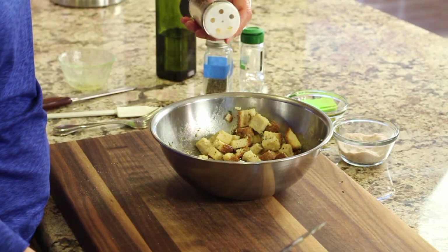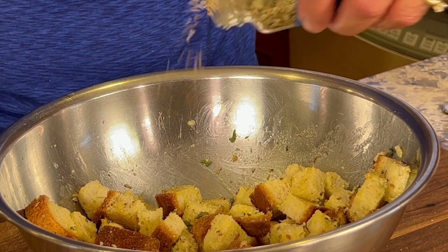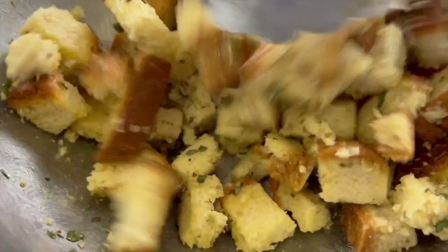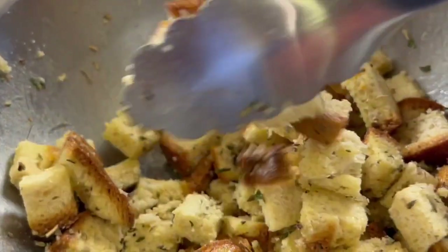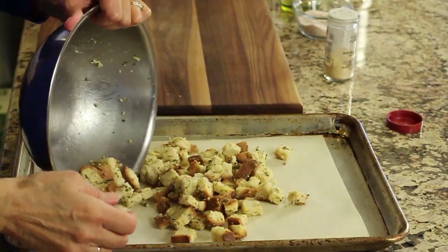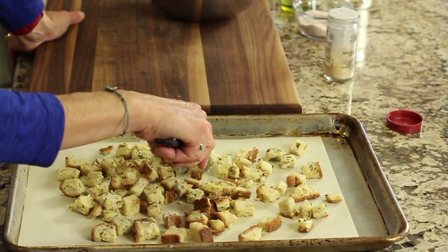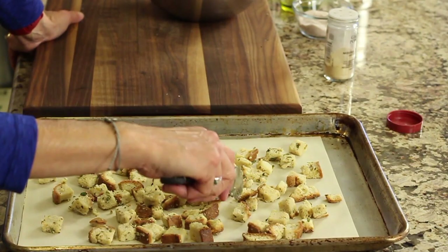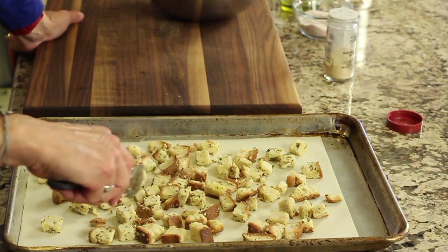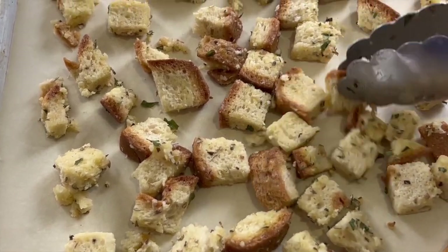Some more of that garlic powder and basil, then toss one last time. Pour these out onto a parchment paper-covered baking sheet. Make sure to spread the croutons out so that each one is touching the bottom of the pan — this will ensure a nice golden brown and crispy crouton.